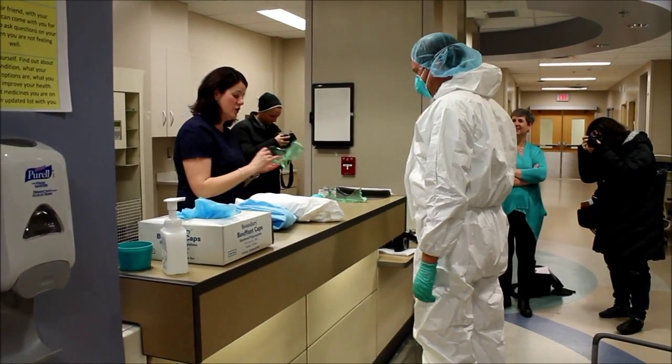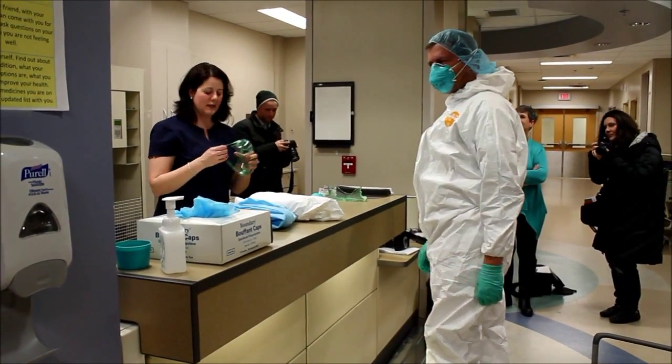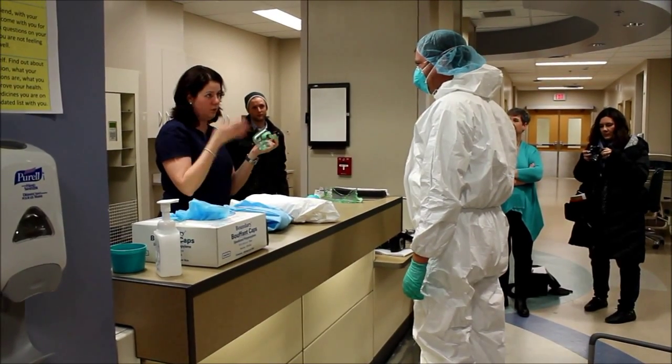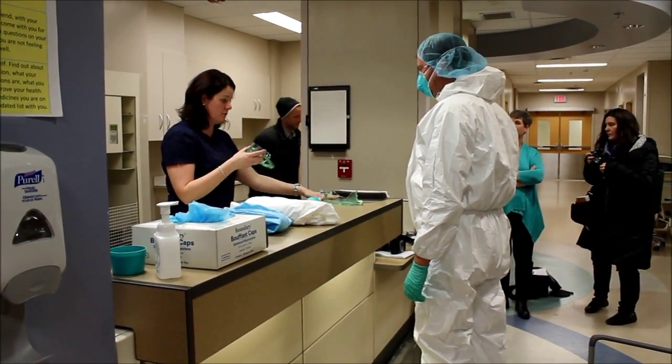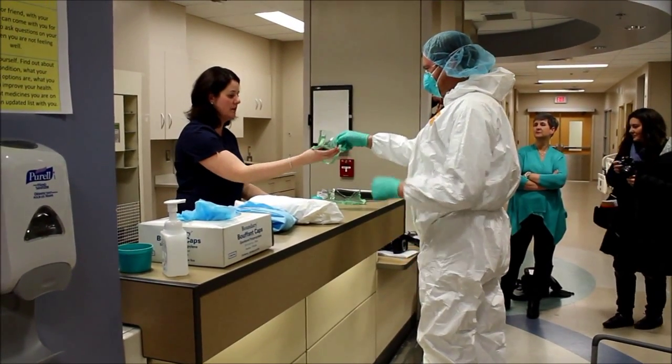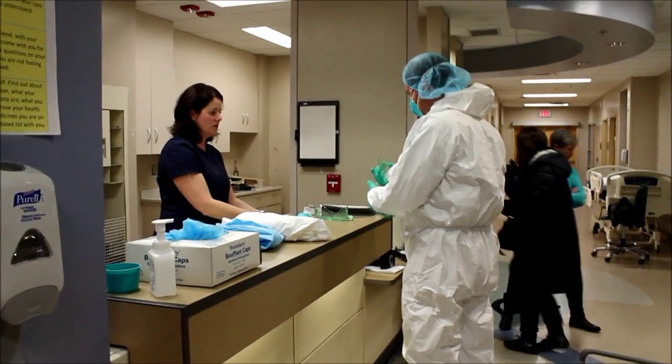Goggles were initially mandated and then became optional — the idea being that some people wear glasses and feel comfortable just behind the face shield. But most of us in training have said we would take that extra step and put the goggles on.